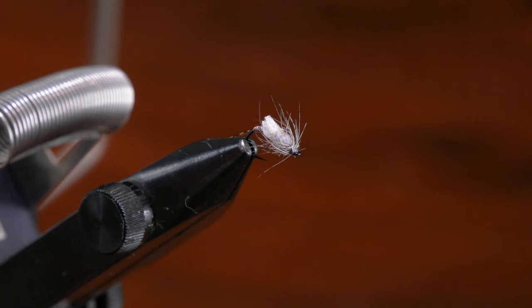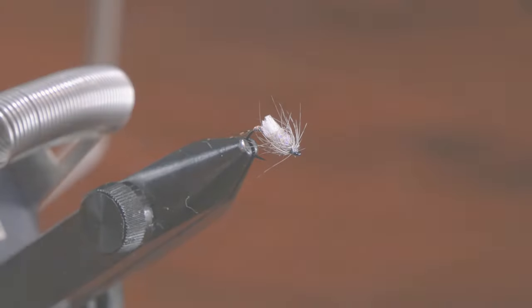You can fish these — they work great — swung as a soft hackle, tied under a bobber, tied behind a dry fly, you can gink them up and fish them dry, fish them in the film. It's a very versatile pattern. I hope you give it a shot — thanks so much for watching.